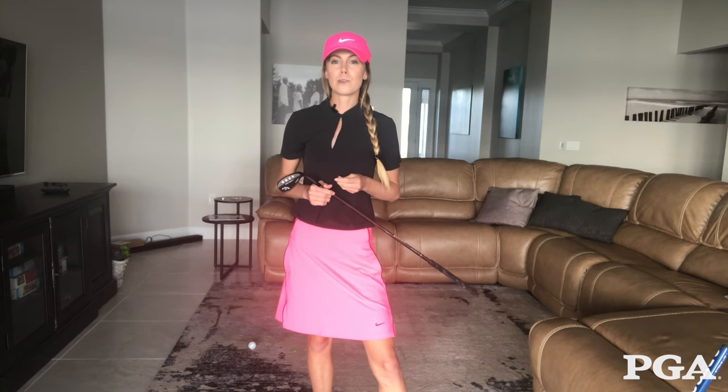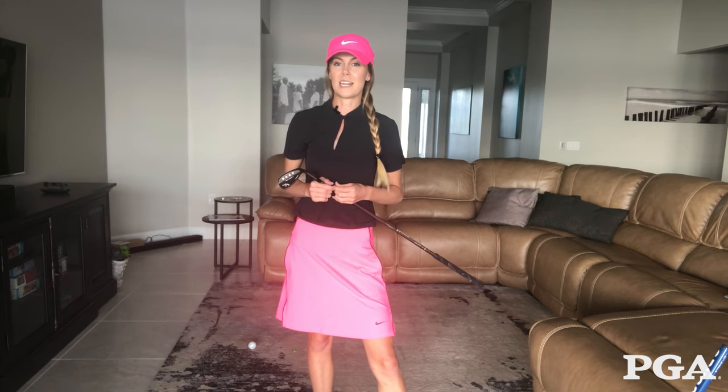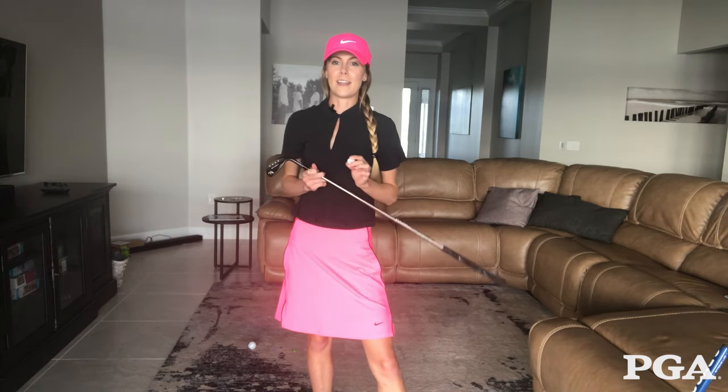All too often I see golfers struggling with hitting that dreaded thin shot, whether it's in their short game or their full swing. I have a drill for you that you can start out in the comfort of your home or your office, and once you get more comfortable you can take it out to the practice facility. All you need is a coin and your wedge.